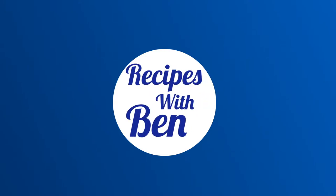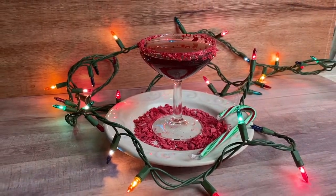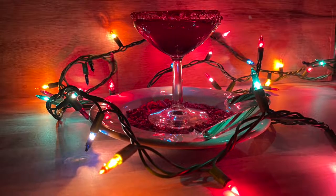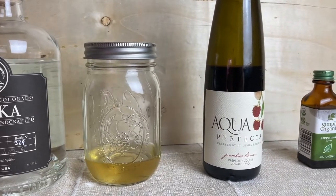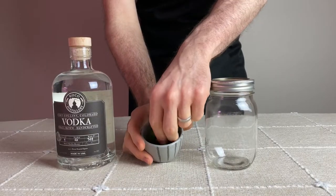Hello and welcome to Recipes with Ben. In today's video I'm making the candy cane martini that was featured in the most recent Netflix holiday movie, The Princess Switch 3: Romancing the Star. This holiday-themed cocktail is made up of four parts that include vodka, crème de menthe, raspberry liqueur, and peppermint extract.